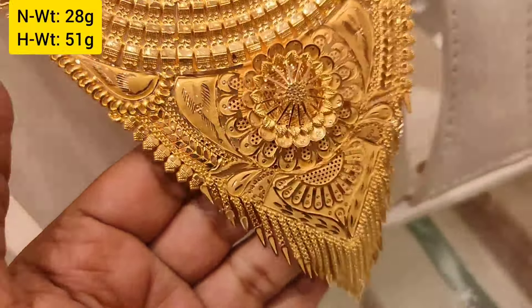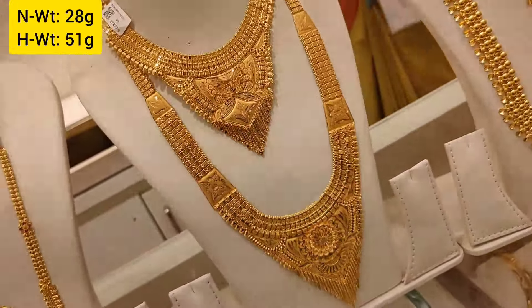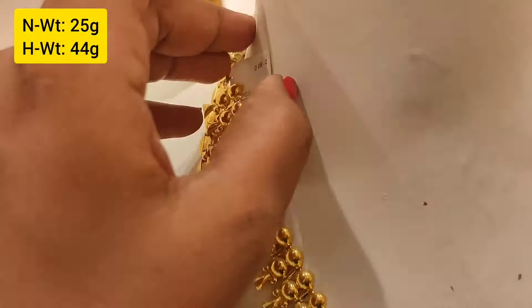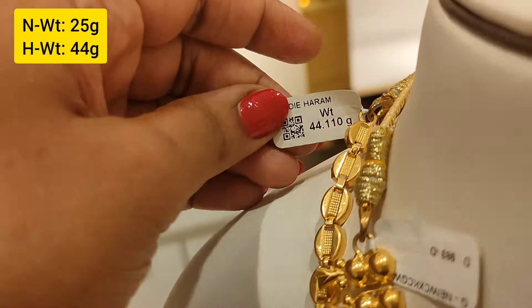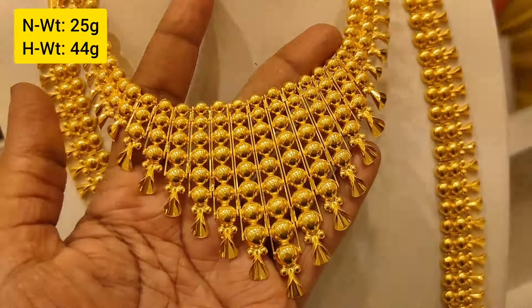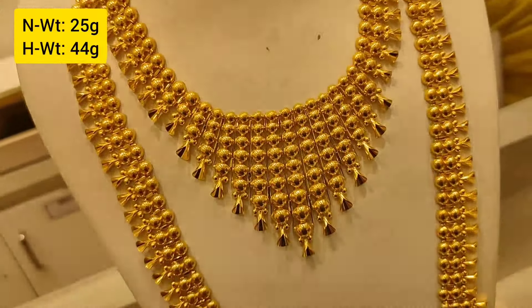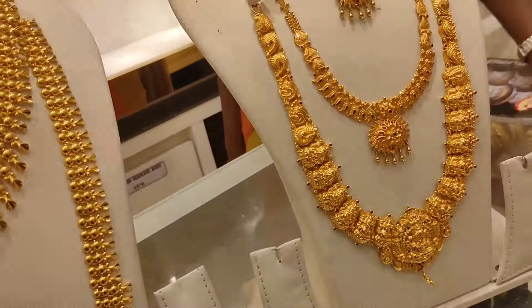This is a broad chain — 51 grams weight. This is a Kerala model, Kerala type, in a V-shape. It is flexible. This is a filling — 25 grams weight. Next piece is 44 grams weight. You can also fold and add the bag design.